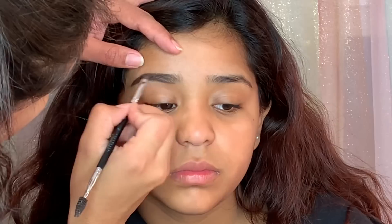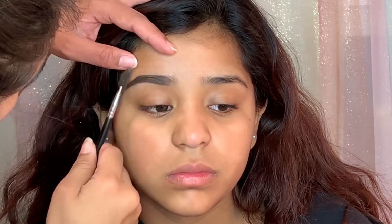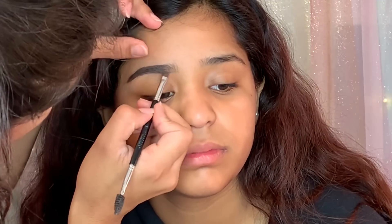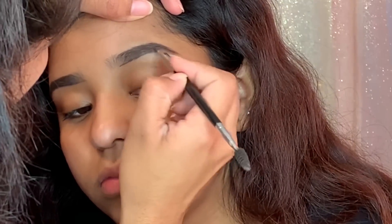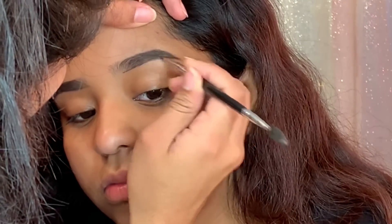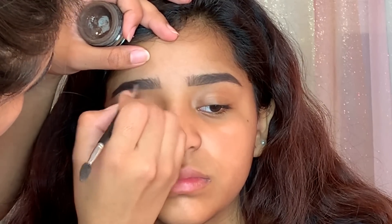To start this makeup, I'm beginning with the eyebrows. I'm using the Anastasia Deep Brow in the color Dark Brown. I like to fill in the eyebrows by first outlining the top and then the bottom, then I add more product and fill in the brow. I usually don't put product at the beginning of the eyebrow until the end — I use whatever's left on the brush so they look more natural.